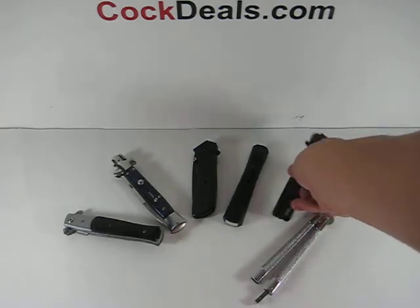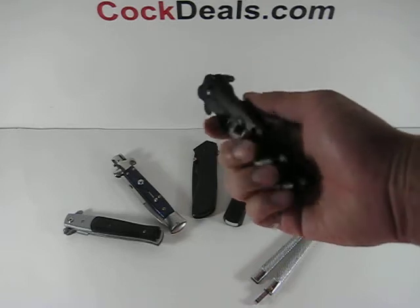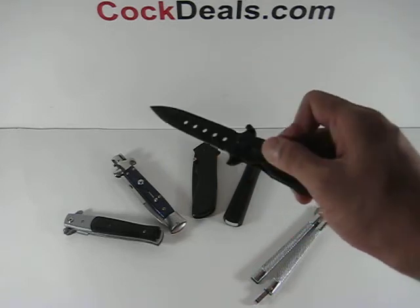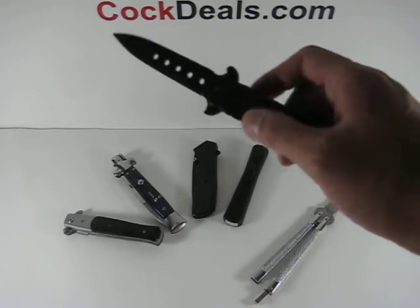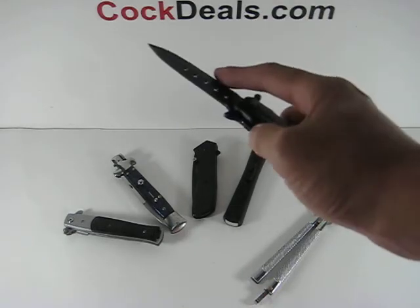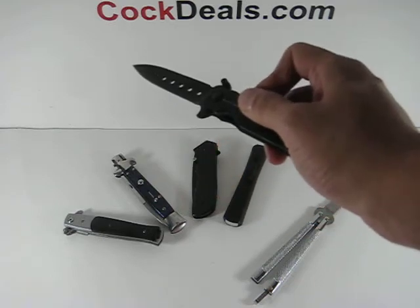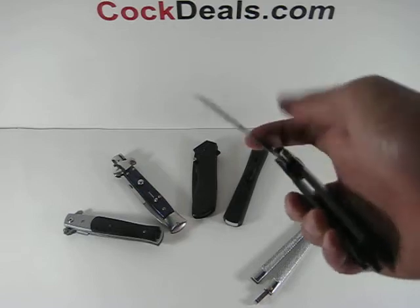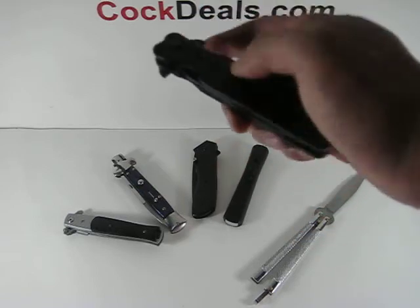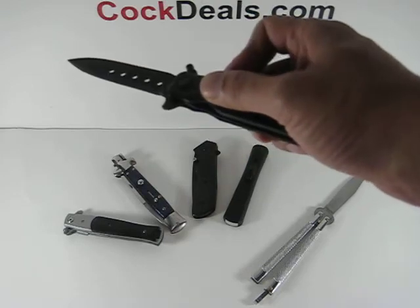Now we'll take a look at our mock butterfly spring-assisted knife, where pressure is applied to the back of the blade and out it comes. Some people believe that gravity is used to open this knife, but no — pressure is applied to the back of the blade and the spring mechanism inside the handle helps open the knife.